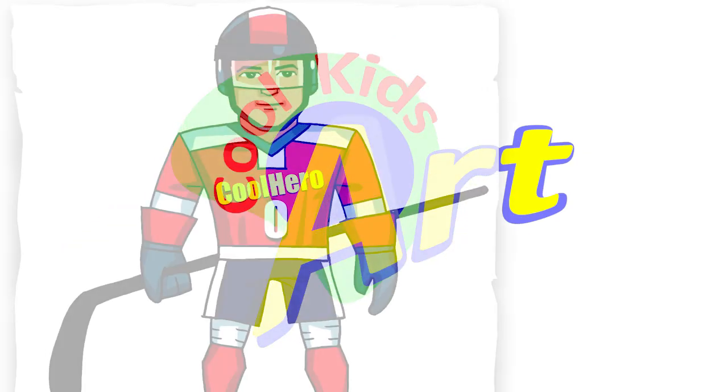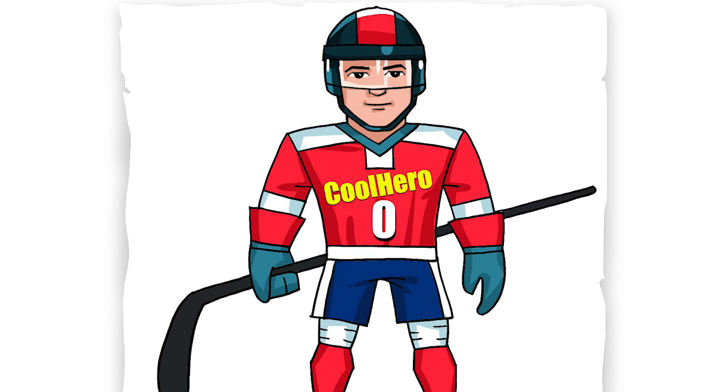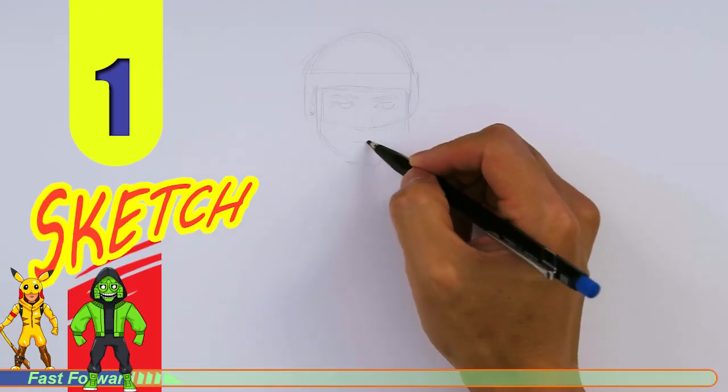Hey, welcome back to Kukid's Art. Let's draw a hockey player in his uniform. Let's get started with a quick sketch and then I will show you line by line on how you can draw this.